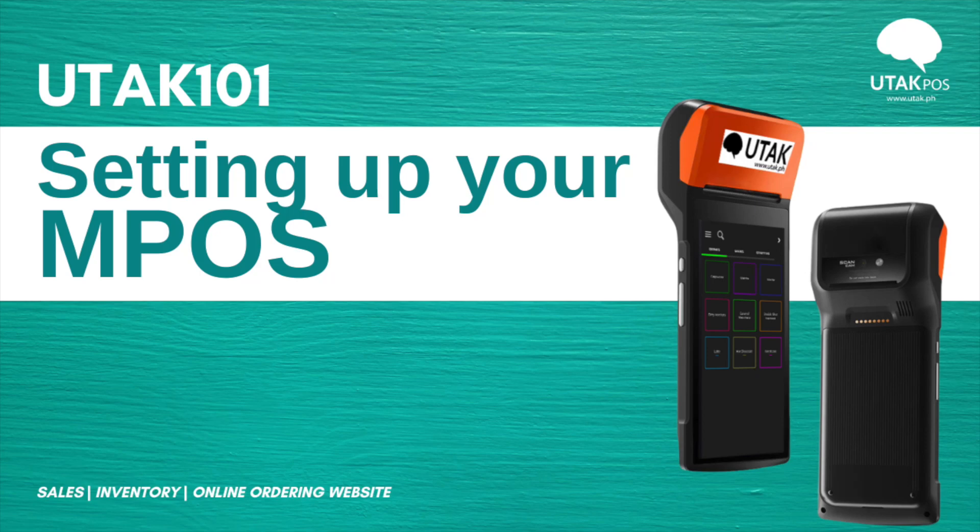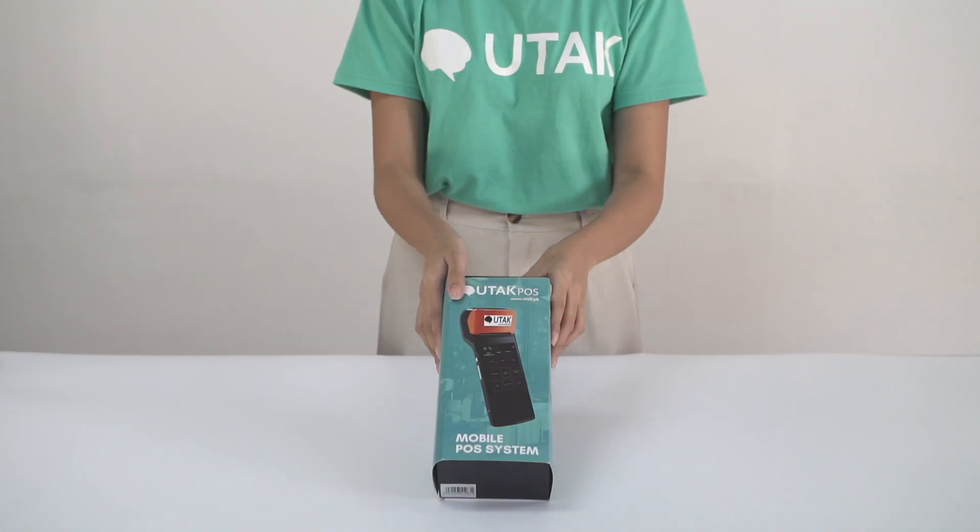One of the many great features of a mobile POS or MPOS is it being on the go. Let's check out how we can properly set it up prior to using it in your daily operations.